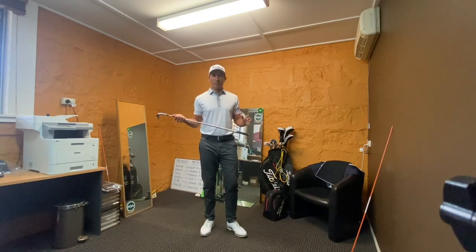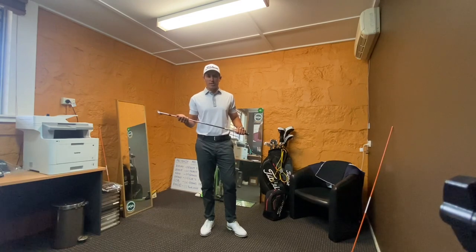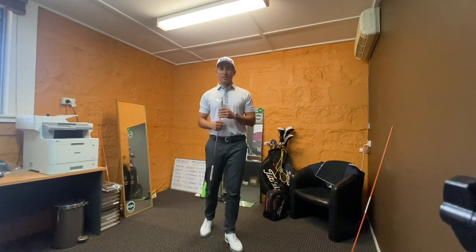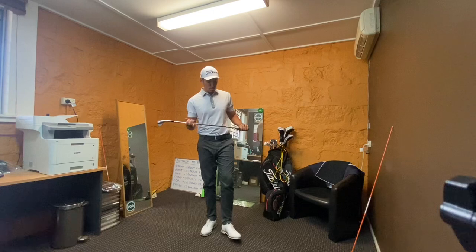G'day guys. So we are in my office today — it's absolutely pouring outside, the golf course is closed. So I thought I'd take this chance to talk a little bit about chipping and pitching, and promote my upcoming short game masterclass, which is happening in the next couple of weeks.